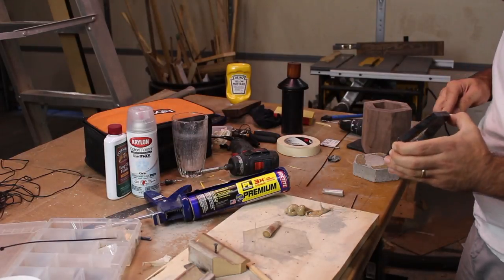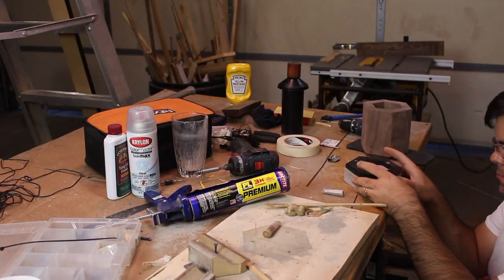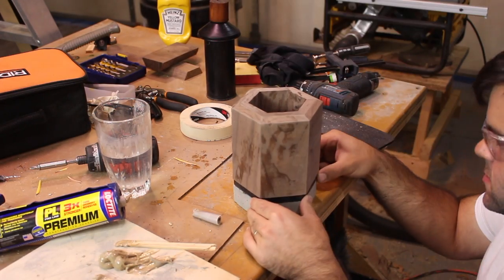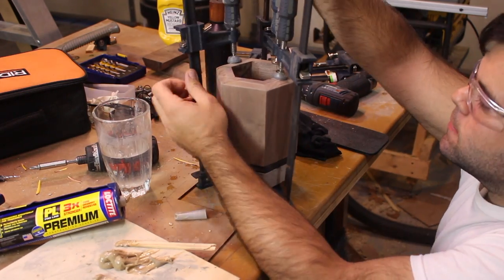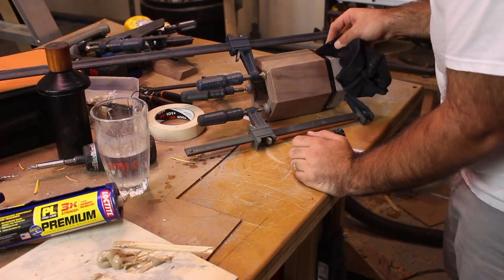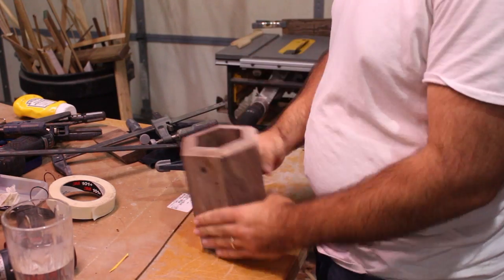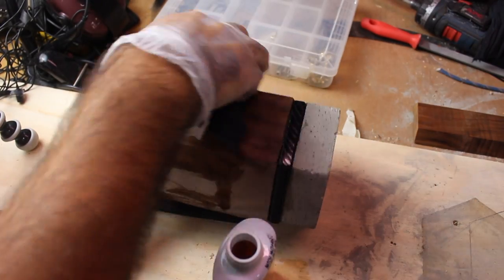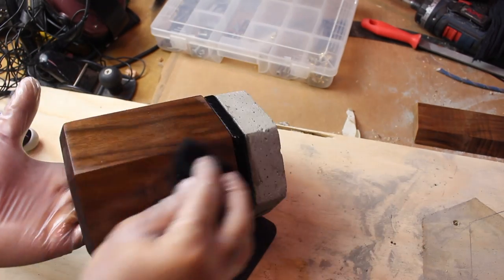I used some PL Loctite construction adhesive left over from a closet rebuild to attach the wood to the cement — it was strong enough without needing screws or bolts. I was careful not to use too much; any squeeze-out cleaned up with water, and once dried I used a utility knife to scrape away the rest and touch up a little black paint. I tried out some different finishes on scrap wood and really liked how the tung oil came out, so I went with that.